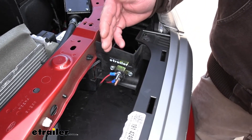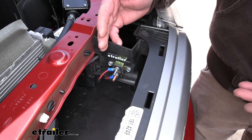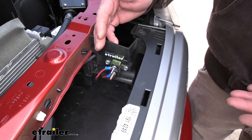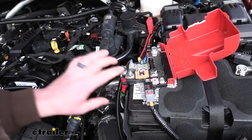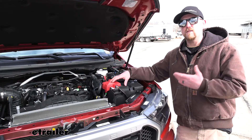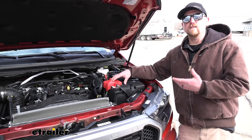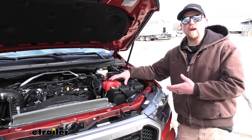The purpose of the Chargeline Kit is to more or less trickle charge or maintain your battery whenever you're flat towing it down the road. That's important because your braking system is going to use your battery power to operate whenever you are towing it. And the last thing you want is to get to your destination and unhook and go to start up your truck and the battery be dead.